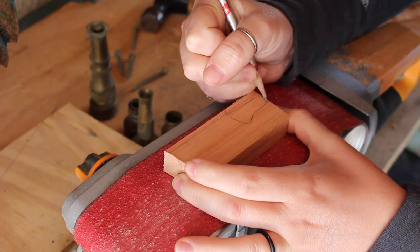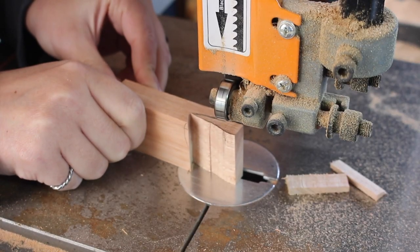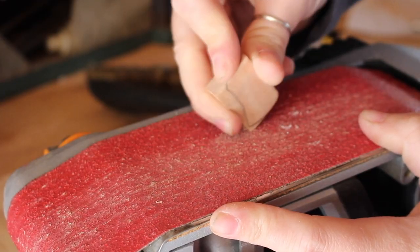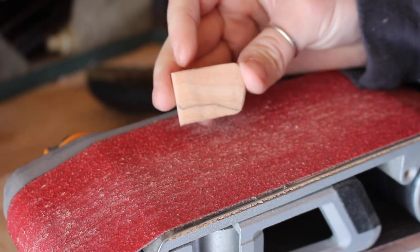I knew as soon as I took off that doorknob that I wanted to turn it into a mini axe keychain with the head of the axe being made from the brass. So the first thing I did was make a pattern for the axe head from wood. Because of the sand casting process I was able to cut in the left and right profile but I left the top and bottom of it square.